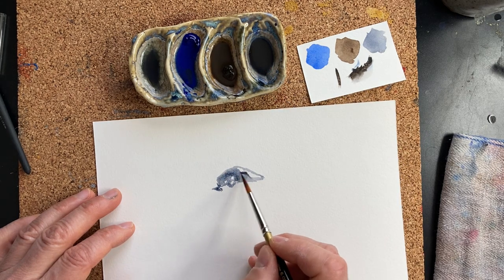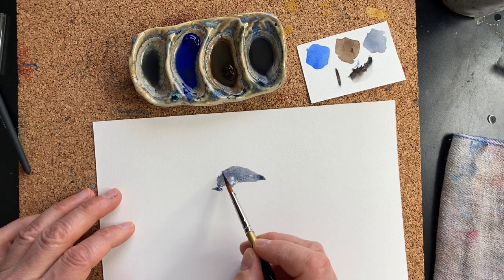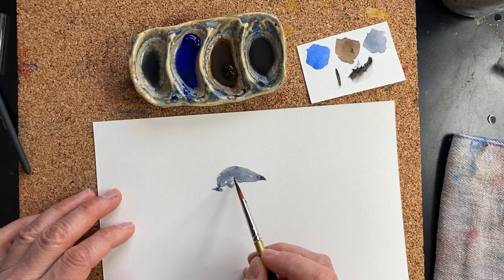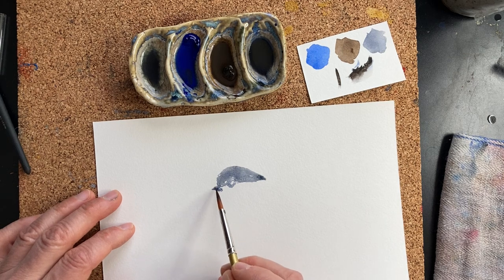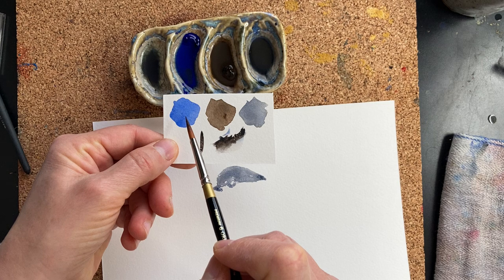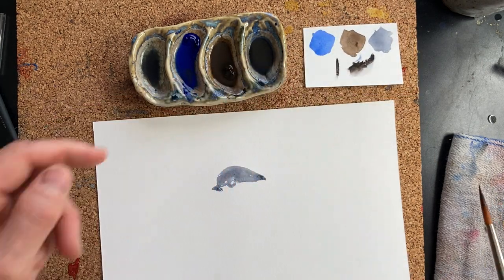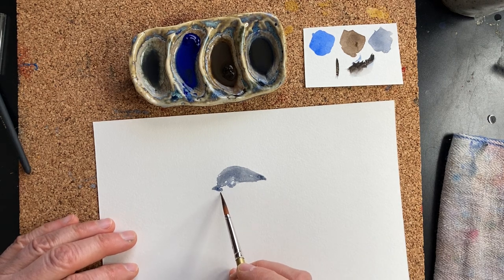This is not going to be a scientific illustration of a chickadee; it's going to be a sketch that is fun to do. Tiny beak, and we have the eye. By the way, I tested it here first with straight ultramarine blue, straight sepia, and a mix.